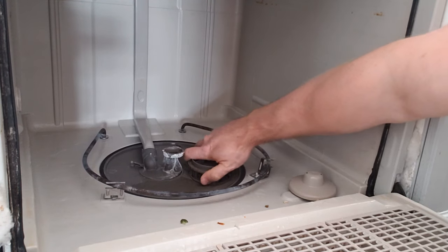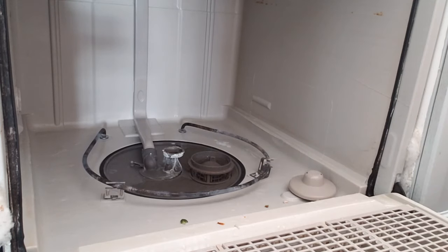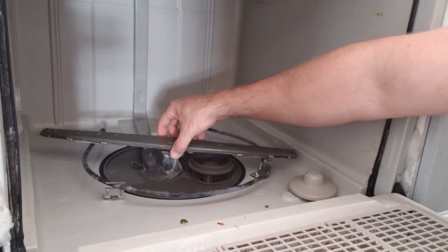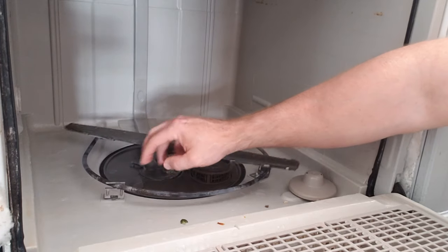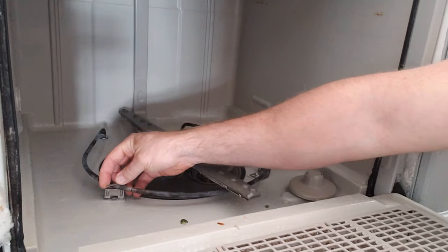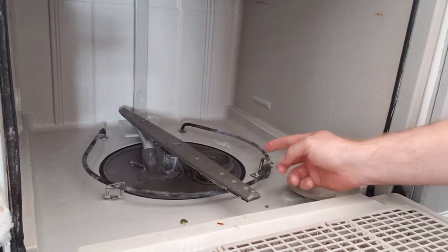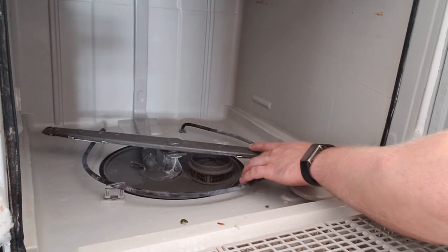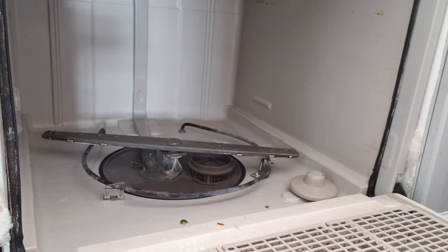Once it drops down, give it a quarter turn clockwise to lock it in. The spray arm sits on top — turn it a little, let it drop down, give it a quarter turn, and you'll hear it snap in. Also make sure these little tines that hold in the heater aren't bent up, because they can hit the spray arm as it goes by. If the spray arm hits one and just sits there, things won't get clean on that side. And that's how you clean the filters on this Whirlpool dishwasher.